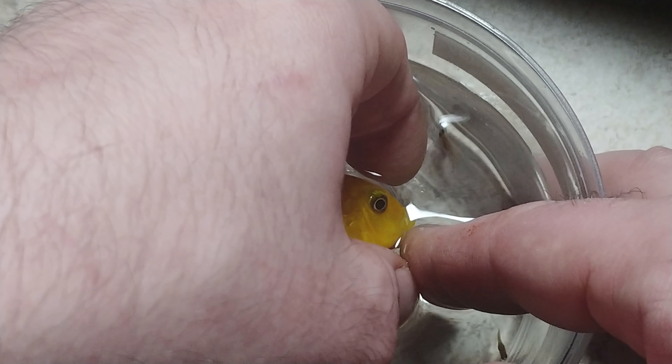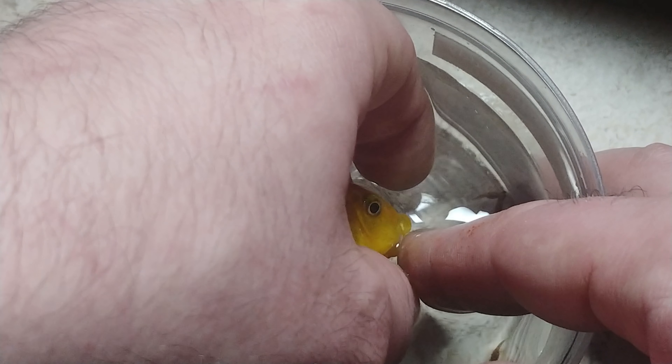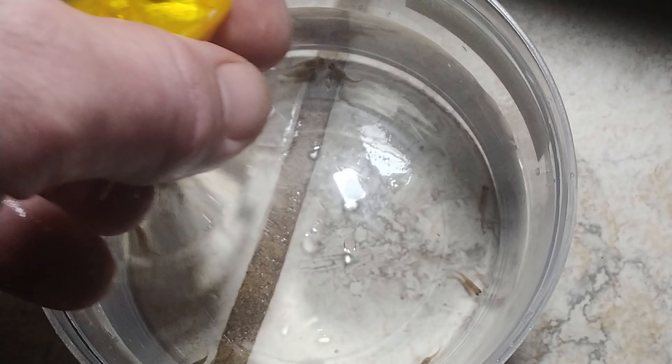Come on little ones, come on out of there. Be very gentle doing this. You just repeat this process until you think you're done. I need to go and get up close and look at her because I'm stressing her out, but I hope y'all got something from this. Look at all those babies! Y'all take care and thanks for watching.